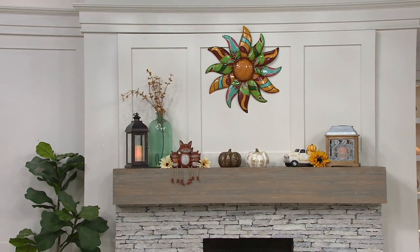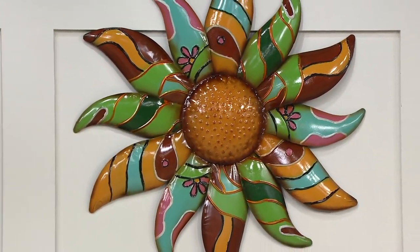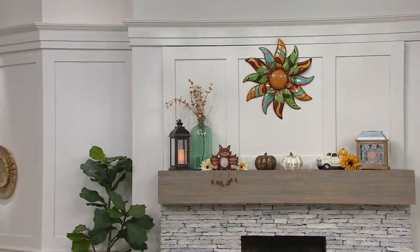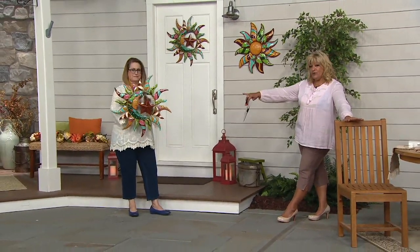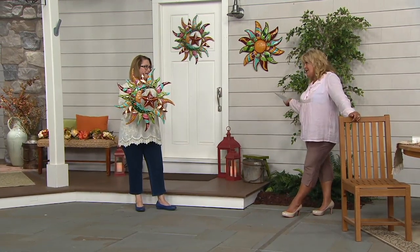That's our flower, and that's the sun. They are gorgeous — I love how big they are, that they really can hold their ground on a mantle. Stock update: if you want the flower, fewer than 400 remain. The sun with the moon is the most popular right now, and we have a few more than that — and that's it.